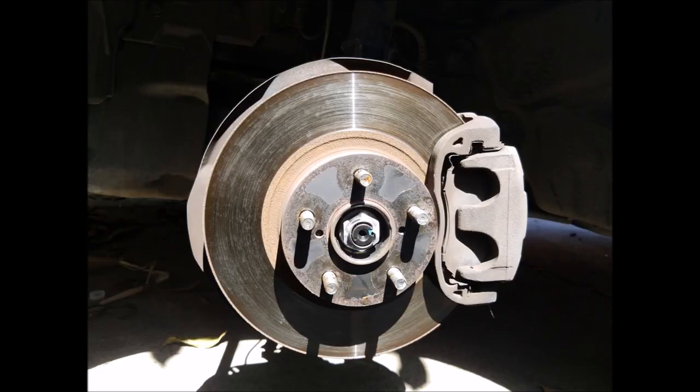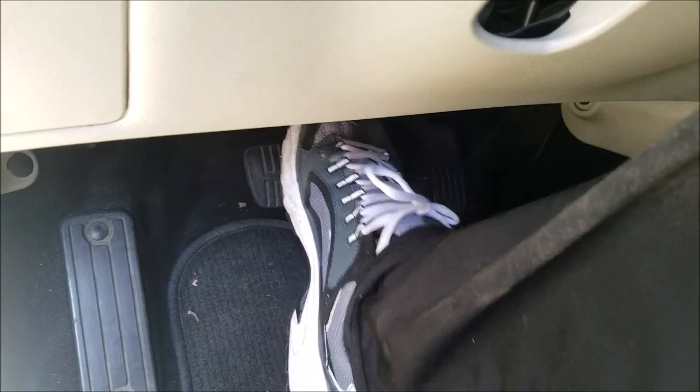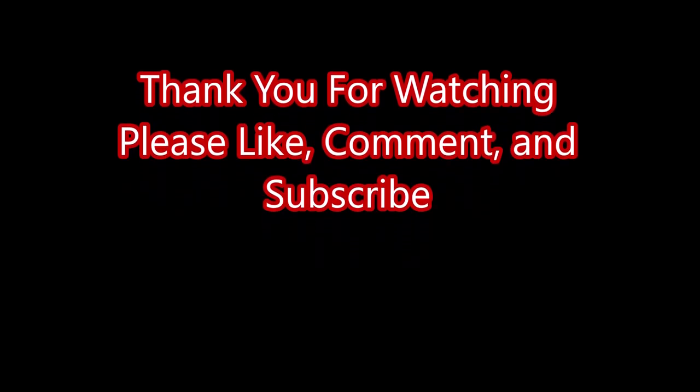Now all you want to do is repeat the same process on the other side. Once you're done with that, you've got one more very important step — pump the brake pedal a few times so the brake caliper opens up against the brake pads.